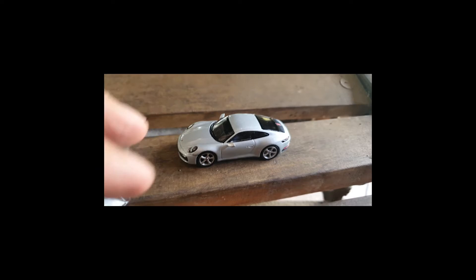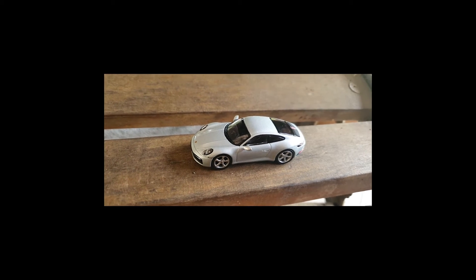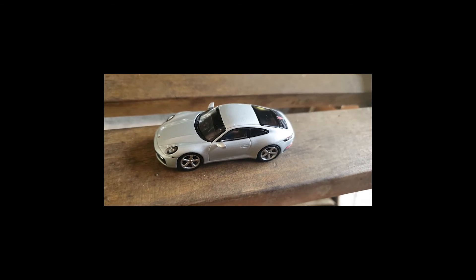So how would I rate this model? Well, it's important to remember that like all Mini GT models, this one is extremely affordable — it retails for just under ten dollars. Unlike a couple of the more expensive models I've reviewed here. Anyway, get a gander at this.